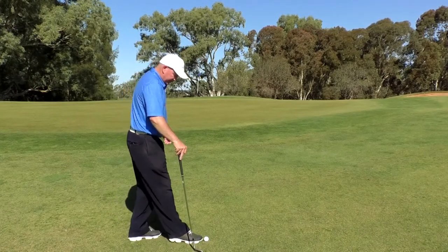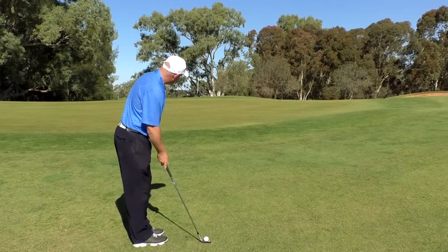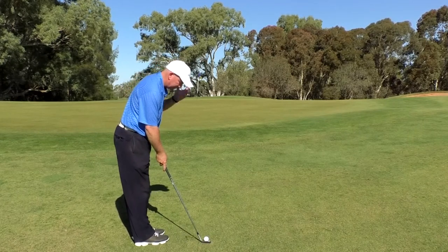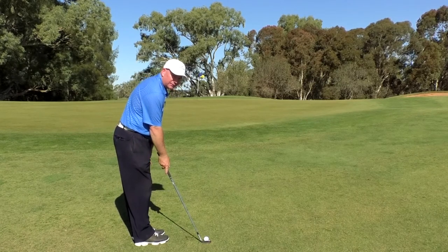We're going to go through the five big rules: stand about a shoe's distance away from the ball, play the ball off your back foot, open your stance a little to the left, keep your shoulders square to the play line, put your hands out in front, and keep your weight on that left foot the whole time.